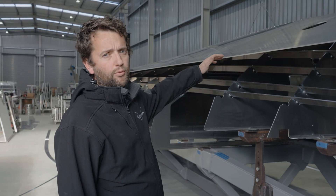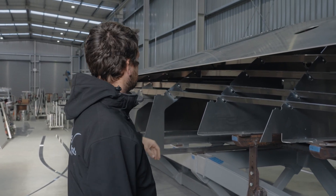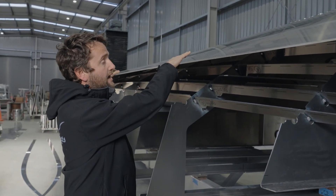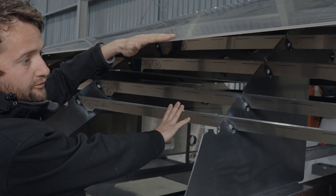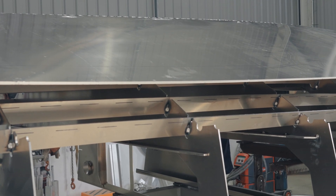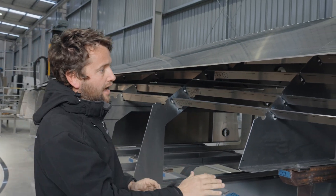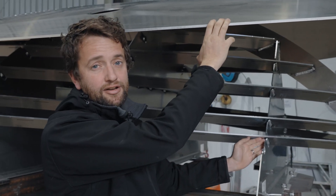Now we've got the hull plates on this boat, you can really see the amount of warp and barrel that we have to manipulate into the hull bottom. The hull shape is basically tacked onto the keel, and at frame three we've got a foot of barrel and warp that we're going to put into the hull.